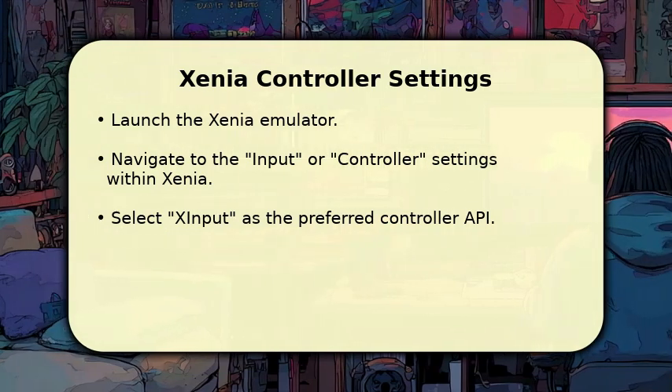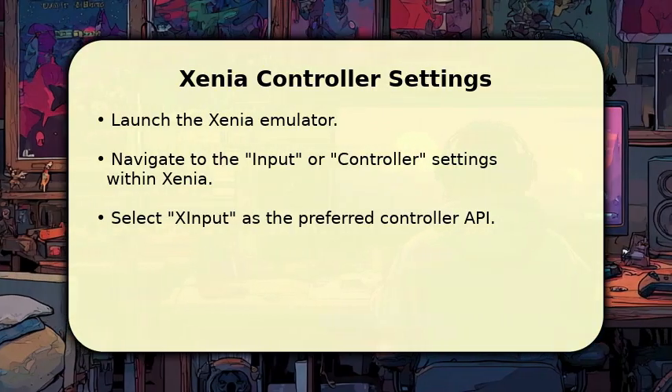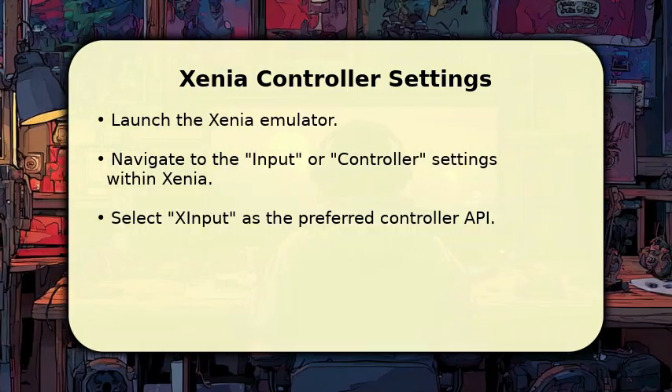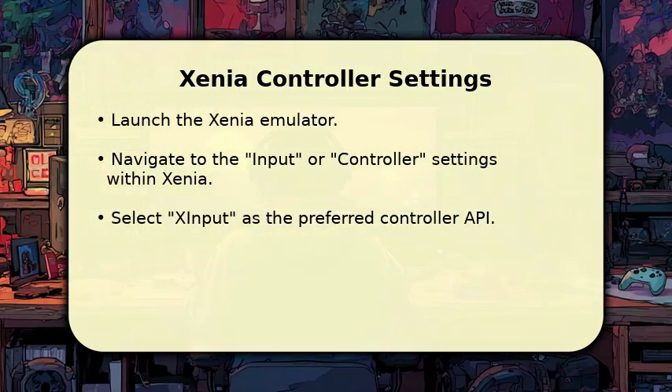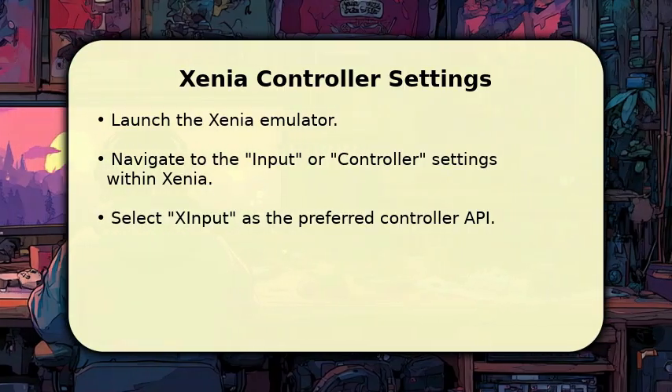Navigate to its input or controller settings. Within these settings, you'll want to select XInput as your preferred controller API. This tells Xenia to look for an Xbox 360-style controller, which DS4Windows is now emulating for your PS4 gamepad.